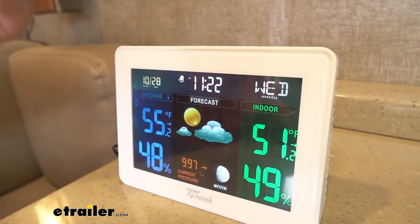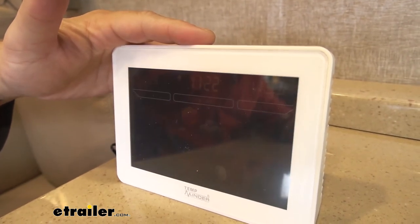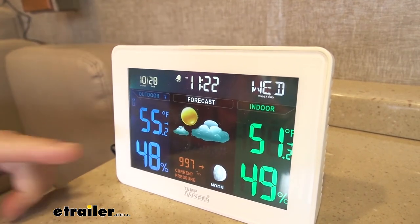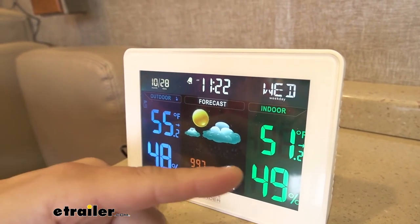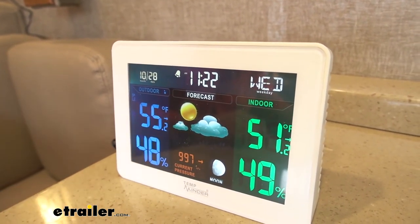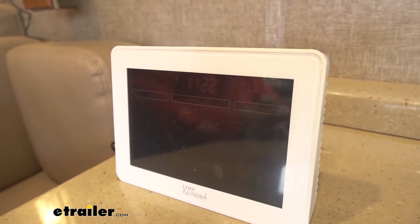I've got my remote unit outside — you'll of course want to not forget it when you take off. Outside you can see it's 55 degrees right now. Inside, we have that door open so it's gotten a little chilly in here at 51 degrees, but we can turn the heater on and warm things up no problem.